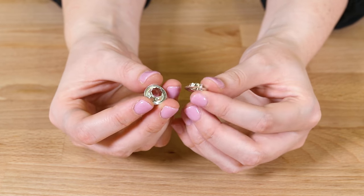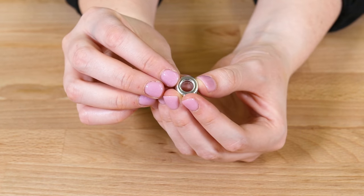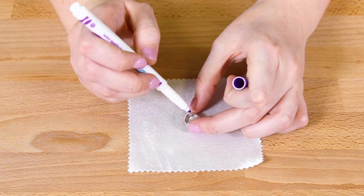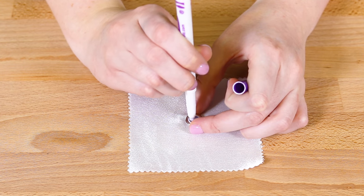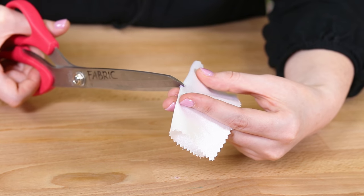Eyelets come with two different ends. The front and outwards facing side of the eyelet is the taller side. To attach, decide where you want your eyelet, mark it to the size of the center hole with your marker, then cut the hole out.